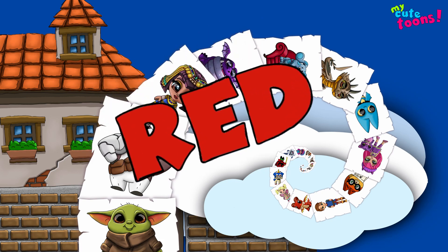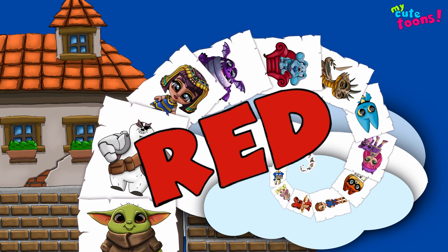Hi, welcome to Mikey Toons. Today we're going to draw Red from Angry Birds. Grab your marker and follow along with me.